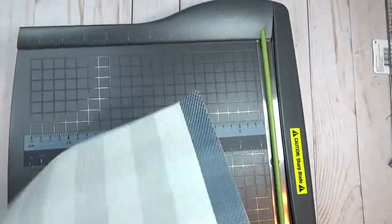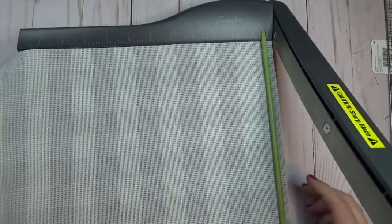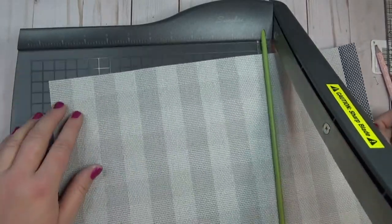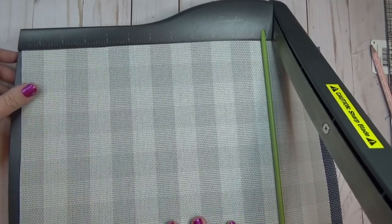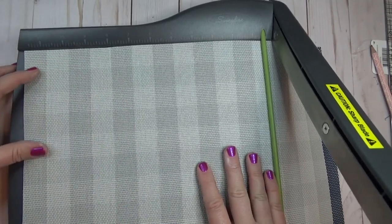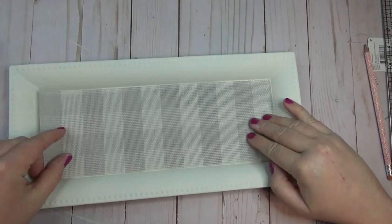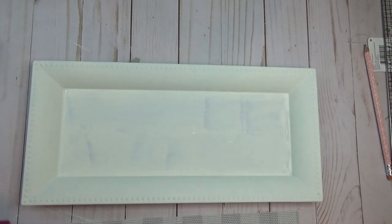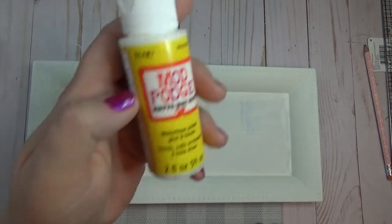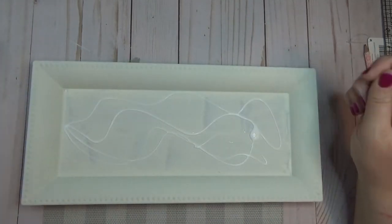I measured the base of the tray and cut the placemat down to fit inside the center. Since it's a plastic material, I decided not to use hot glue because I was afraid it would melt, and since it's going to be in the bathroom I wanted to keep it waterproof. So after cutting the placemat to size, I used some matte Mod Podge — I put a little bit down in the center, laid the placemat piece over it, and put more Mod Podge over the top to seal it in.